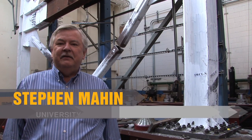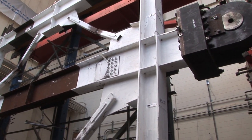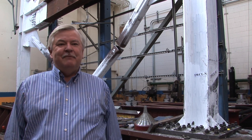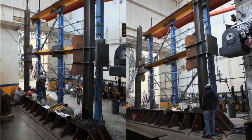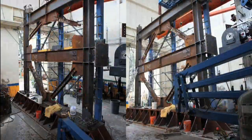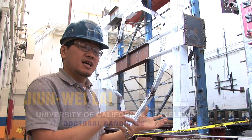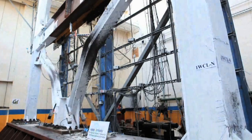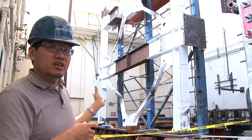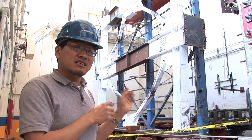In the last 20 years, the braced frame system in steel has become one of the most pervasive types of structural systems used by structural engineers in the United States and throughout the world. This project is trying to see how they behave, if there's any need for improvement, and if so, how do we improve them. During the design process of the specimens, we periodically communicate with the engineers and ask if they have any suggestions about the test, because this kind of brace frame is very popular in Northern California, especially in seismically active zones.